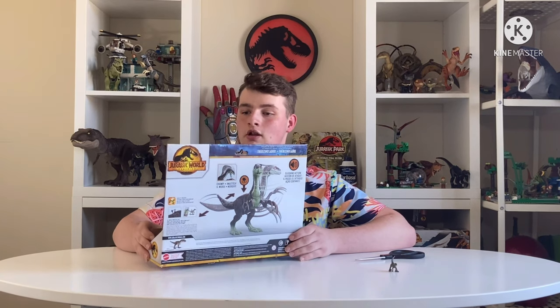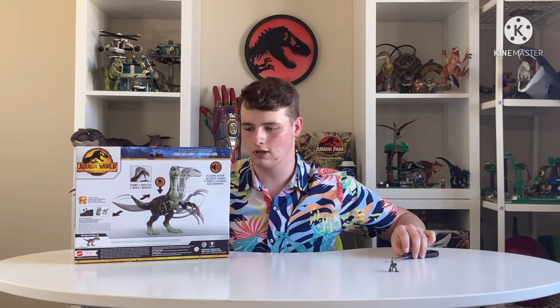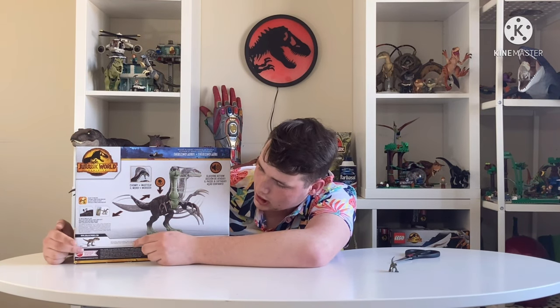I had to go grab scissors because I forgot them again. Now let's look at the back of the box, which showcases the swiping feature — I assume that makes up for the fact that the claws don't have their own action feature. You can pose them any way you want and use the body to swing them, which I actually prefer. It also shows the biting feature, and reminds you to collect the T-Rex as well.